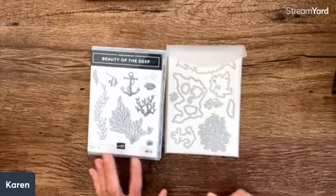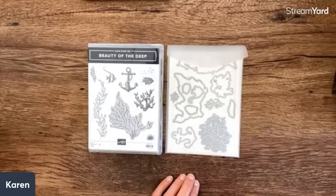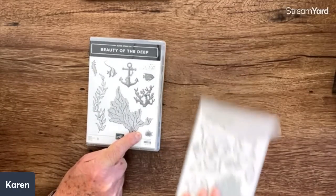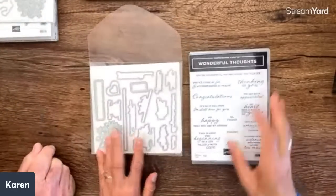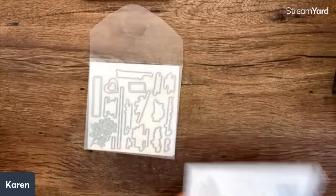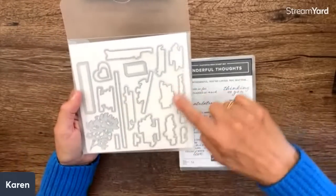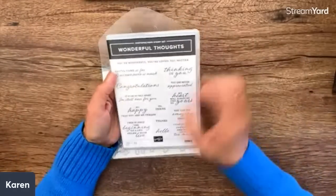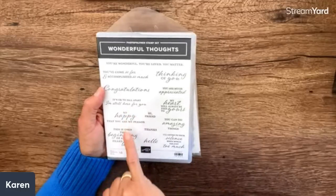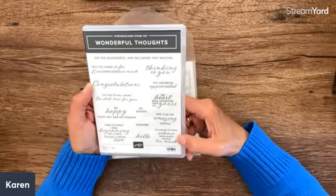I just noticed this is a million-dollar sales achiever contribution — Irene Wendland had input into this design. Look at those cute scissors and the basket! Okay, I love it. I think we should see a lot of those crafter-themed cards. Then Beauty of the Deep — always fun for the sea, with anchors and fish. And Wonderful Thoughts has separate dies with sentiments: 'You're wonderful,' 'You're loved,' 'You matter,' 'It's okay to fall apart, I'm still here for you,' and 'I'll listen to your silence when words are just too much.'